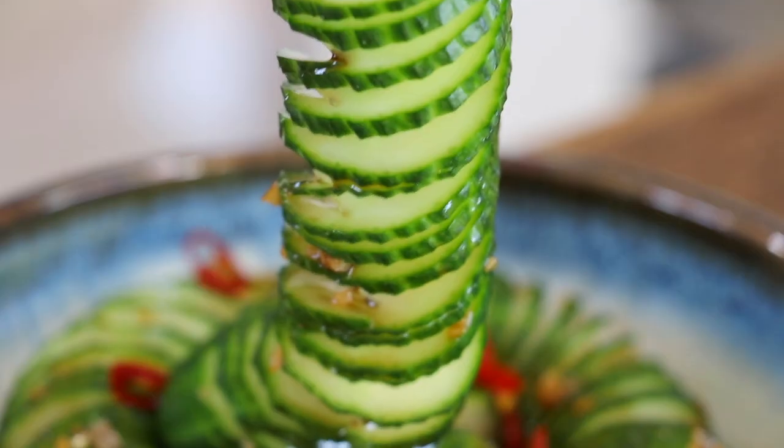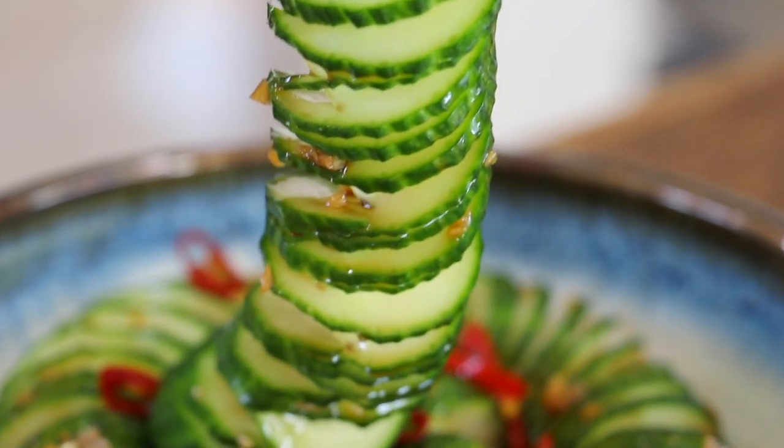Absolutely delicious! So refreshing, crunchy, savory. It's just so good.